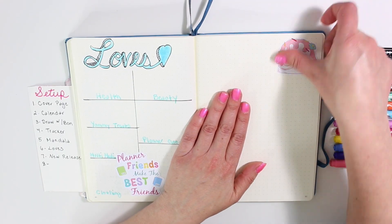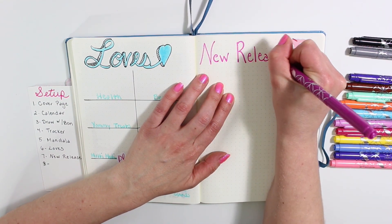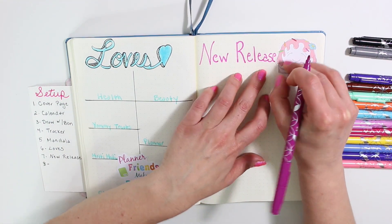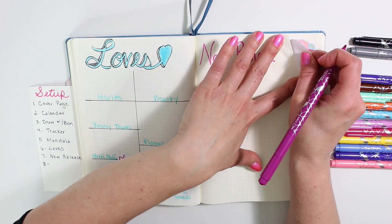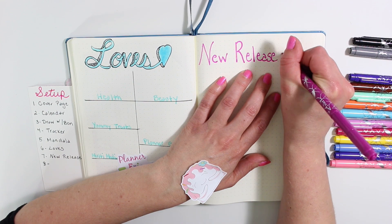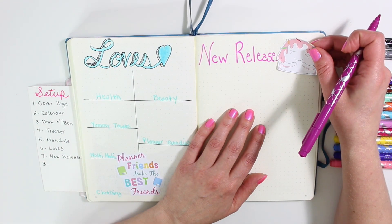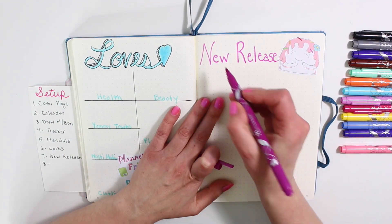The next page is for my new releases. I went ahead and put down one of my Sweet Cakes decals. I messed up and pulled Sweet Cakes off, but I decided I really liked her in the right-hand corner anyway, so I just stayed with new release. Every day is going to be a new release — who knows, we'll see.